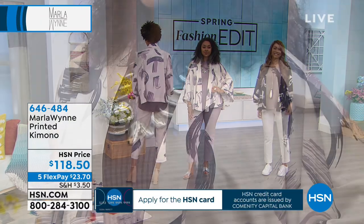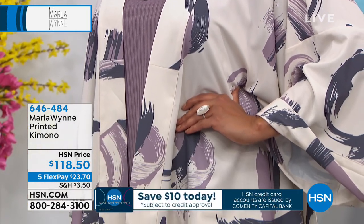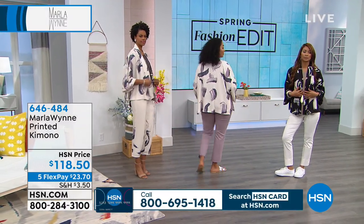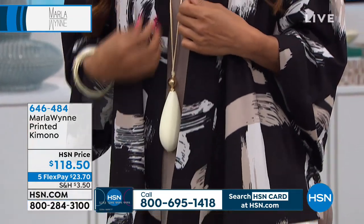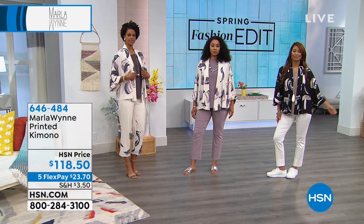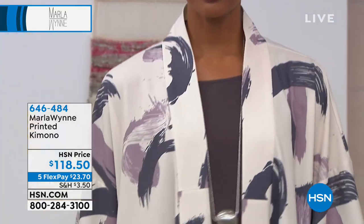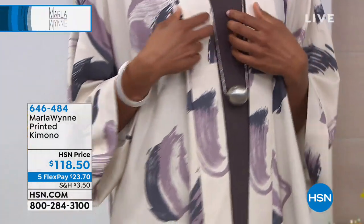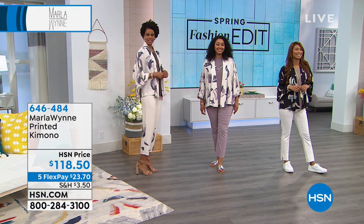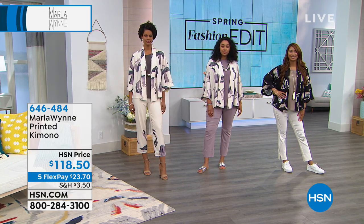These are exclusive prints. I didn't personally do this print — it takes a village, and I work with an amazing team. I travel so much, and now we are in the UK, Canada, and will be in Japan at the end of this year. We're opening in Italy and Australia too — we've really become a global brand.